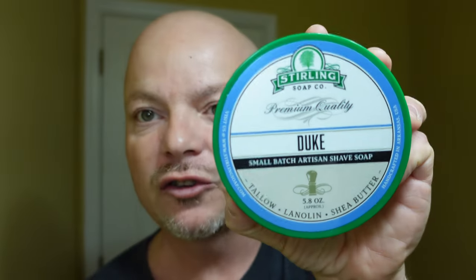In this video, we're going to be using Sterling Duke and the Leaf Razor. Stay tuned. Hey there folks and welcome back for another video.